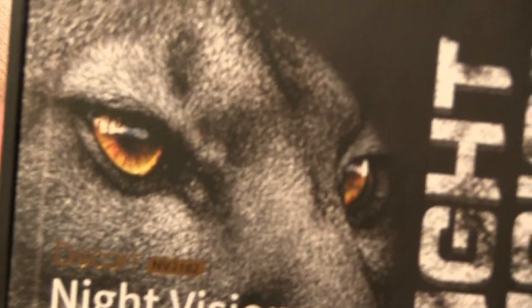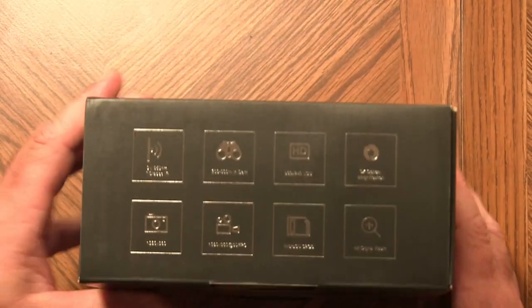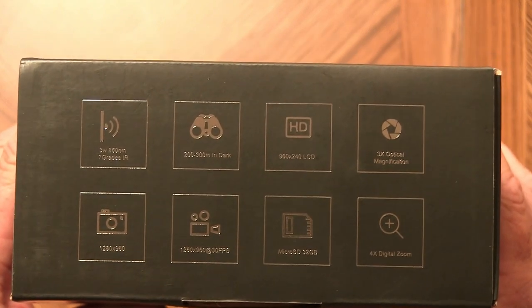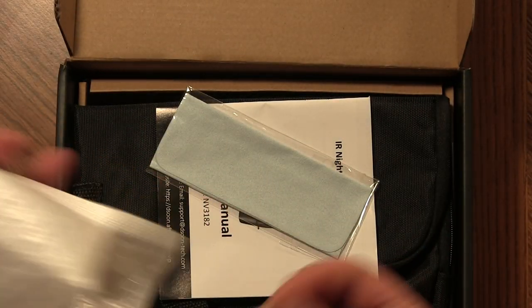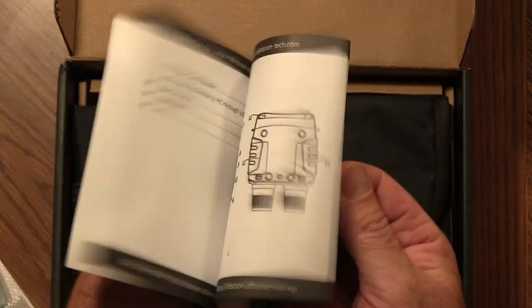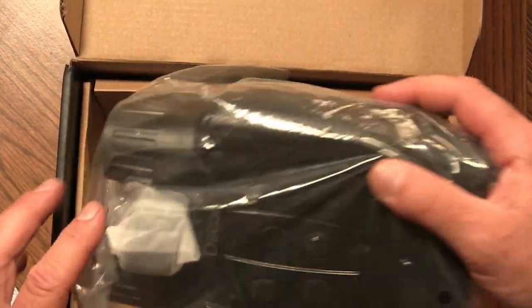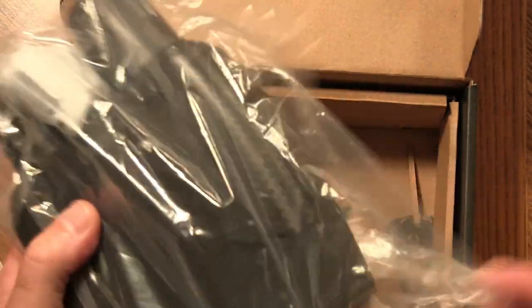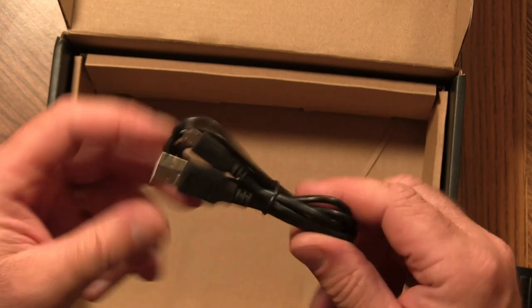It is the Dasoon, model number NV3182, a digital night vision. Here are some more specs on the side of the box — you can pause and check those out. Inside, they include a micro SD card, a cleaning lens, a user's manual, a carrying case with a handle and zipper, and the actual night vision unit with a strap and a USB cable.